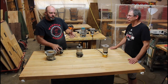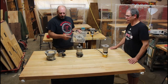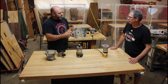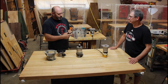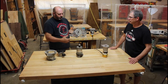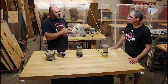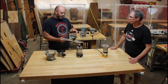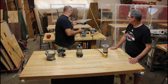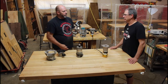One thing we really like about the better models is that the entire base comes off, which makes bit changes a lot easier. On cheaper routers you have to stick wrenches in through the housing. You can buy an extra base - about $30-40 - and add a sub-plate for it. In a home workshop, one motor can serve as both a router table and a handheld router.